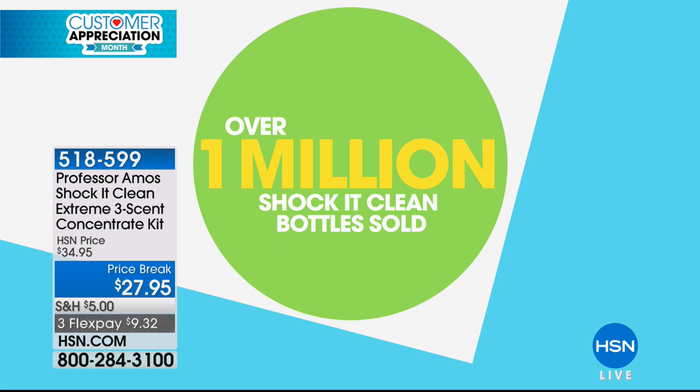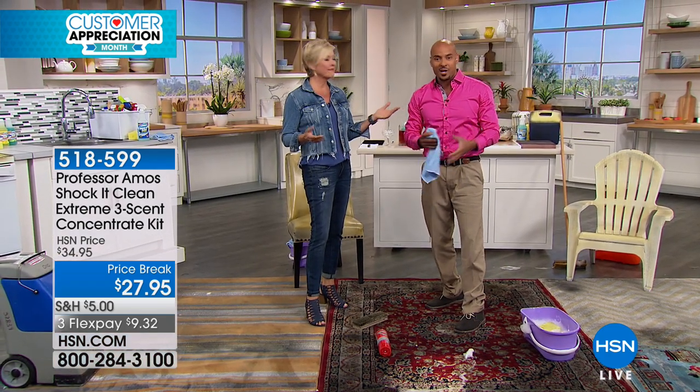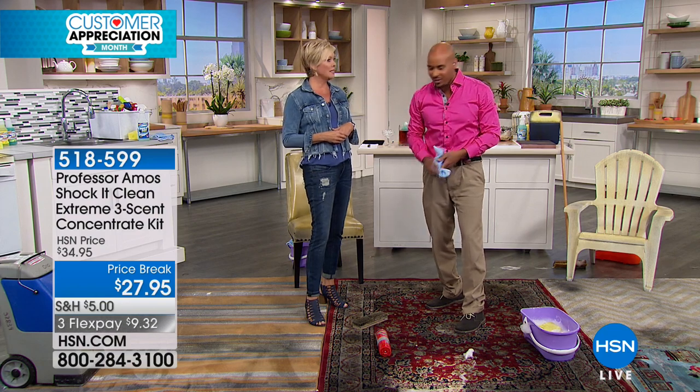Over a million bottles sold — that's a lot of Shockit Clean. Proprietary formula — you've got to use this because it cleans on a molecular level. Cleaning innovation, cleaning technology. We're not using soap, bleach, or ammonia.